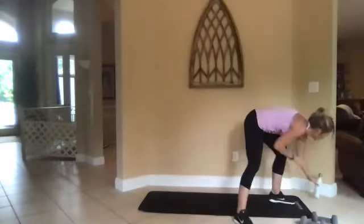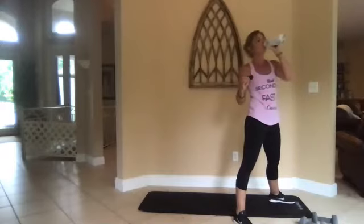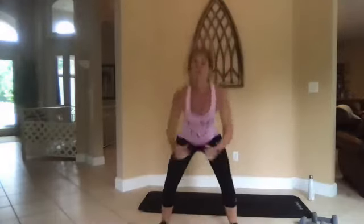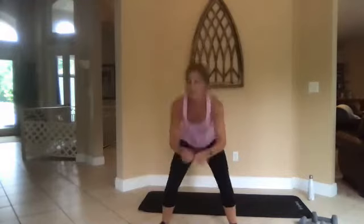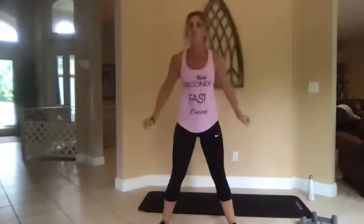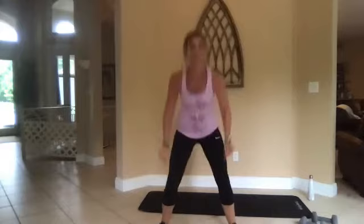All right, go. Squat. Now you might be getting tired at this point — don't get sloppy. Better to go slow with good quality than fast and sloppy. Squeeze at the top.